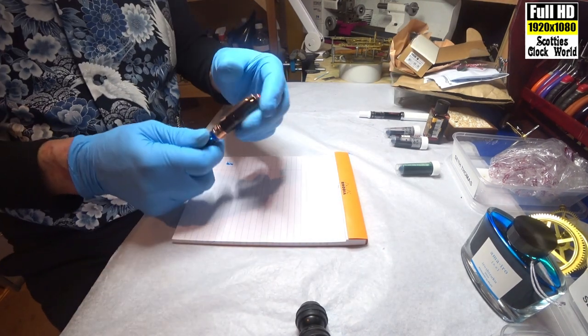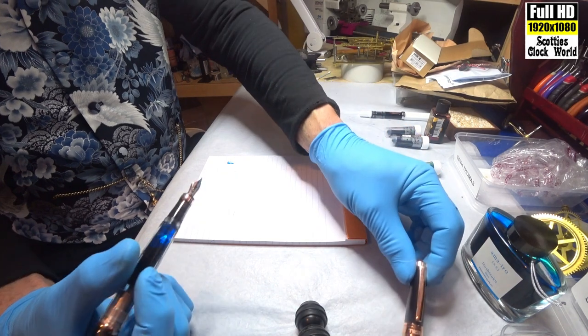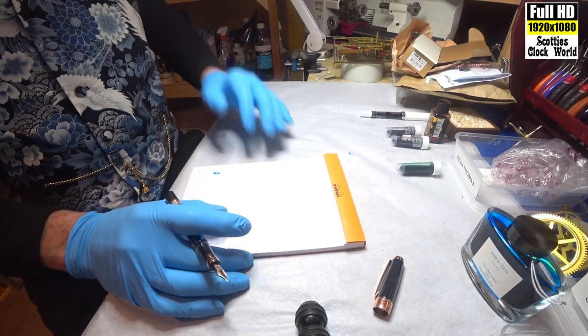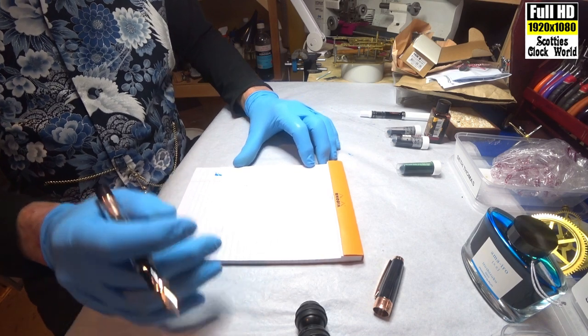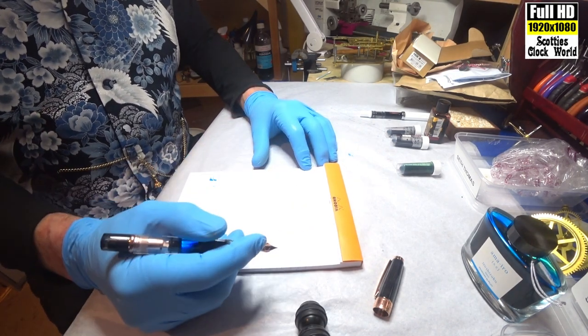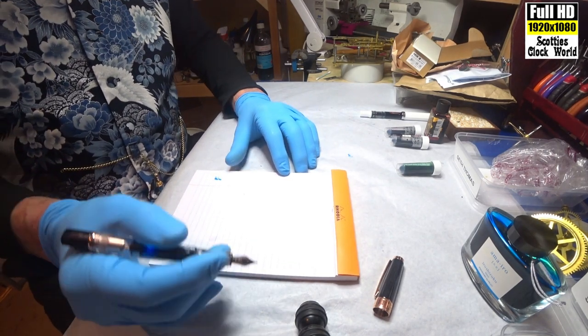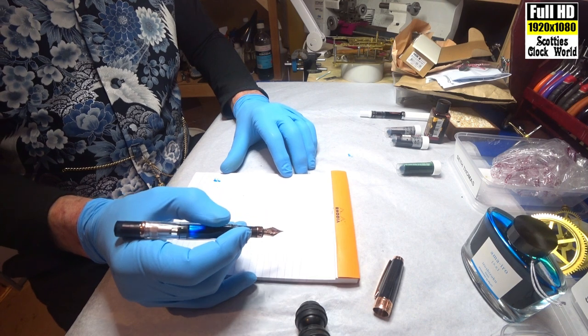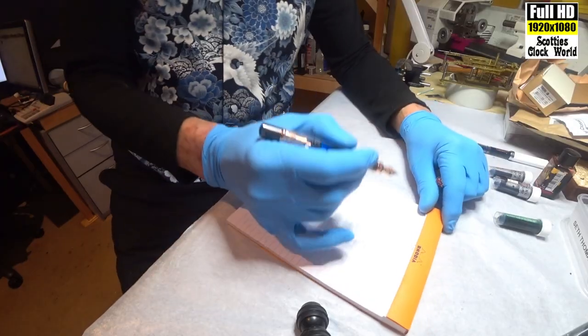Now we'll see how the new pen writes. Remember, when you're writing with a fountain pen, always deliberate strokes. You never just scribble along like you do with a biro and such. It's always deliberate — take your time and form each letter correctly.